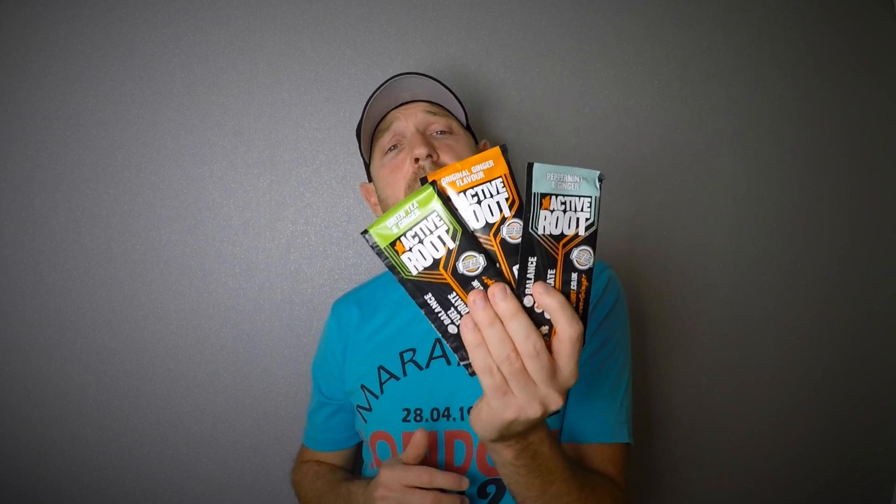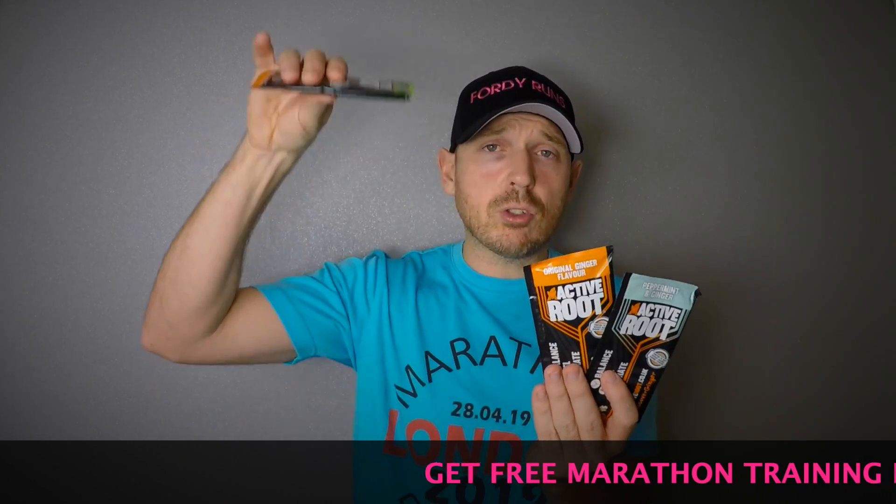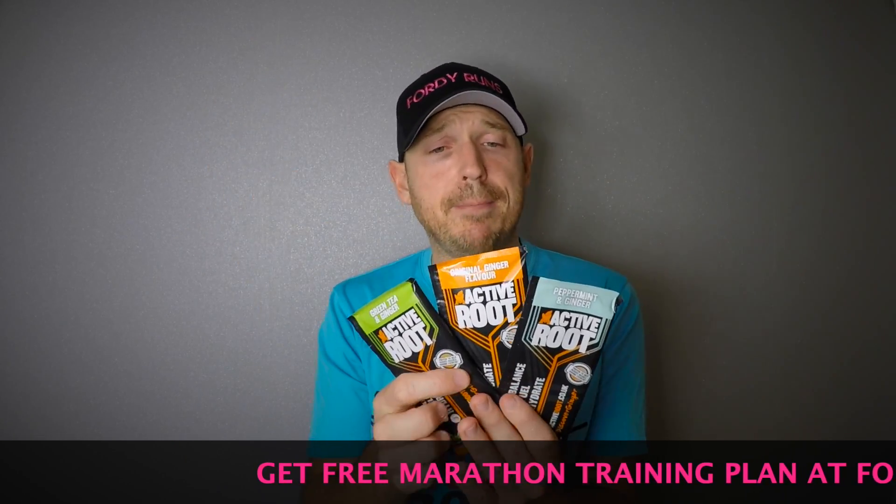So, marathon training — you need to fuel your runs. Active Root sports drink, right? This stuff is awesome. It's ginger based, all natural, vegan friendly, and basically you're dropping this into water, mixing it up and drinking it.